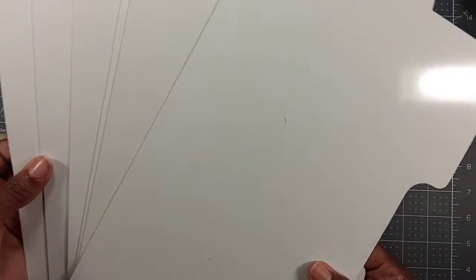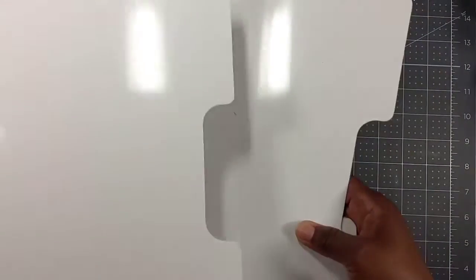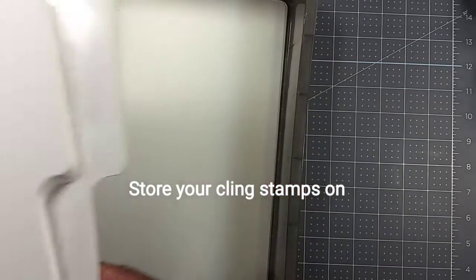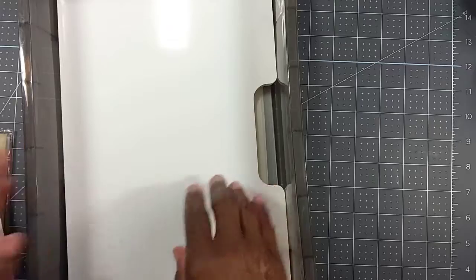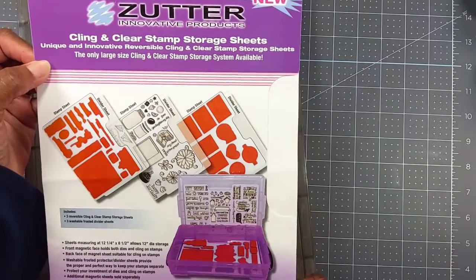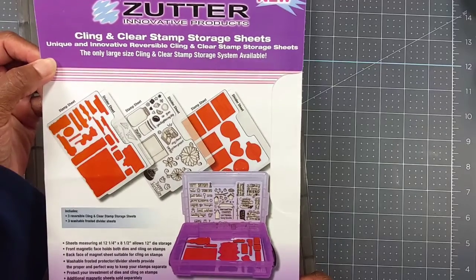It's like these little sheets — can you see that, guys? — that you can store your dies on, especially your clean dies, and you just mat them here in this case. That is really cool. This is what it looks like with the cover sheet. She sent all of this to me.